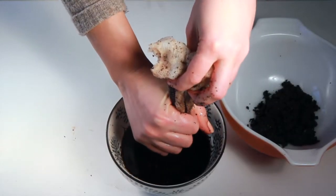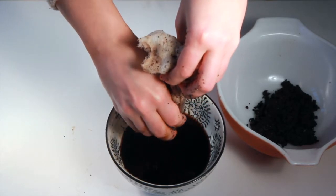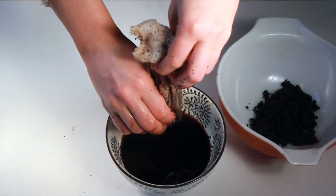You'll keep straining your coffee until all the grinds have been removed. You can either compost the coffee grinds or you can actually use them as a full-body exfoliator.